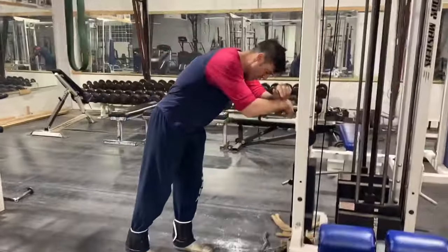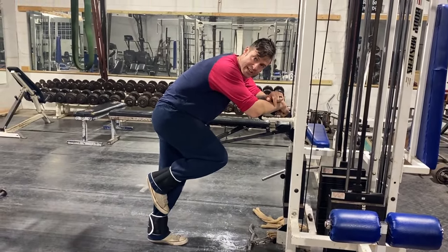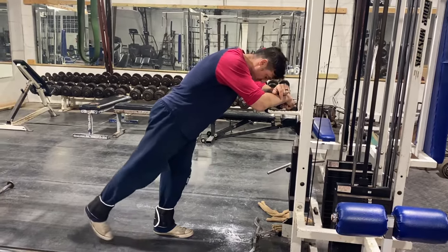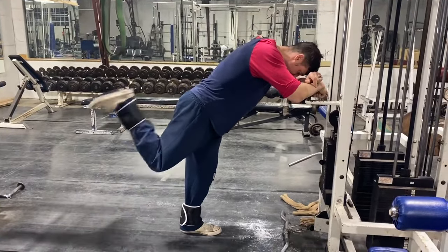But a lot of people, when you set it up, they like to suck their knee in. If you suck your knee in, you're really not hitting your hamstrings. So what you want to do is you want to have that toe out, squeeze it, and then back to toe touch, just like that.